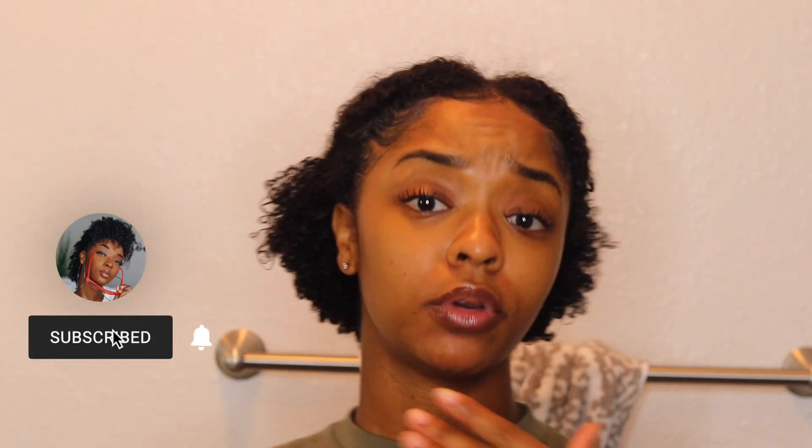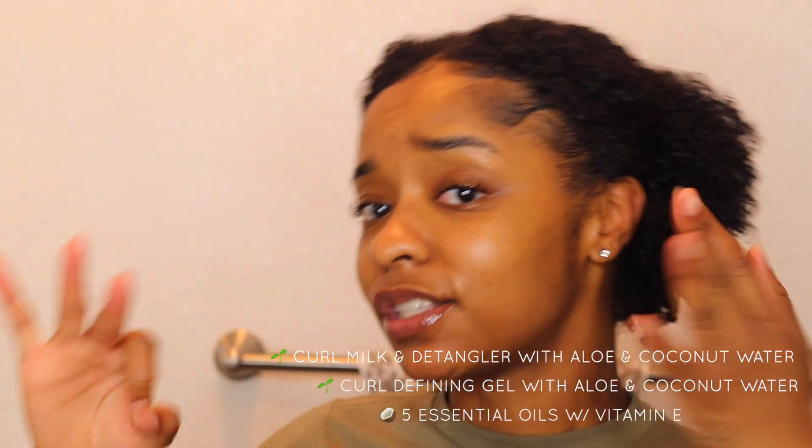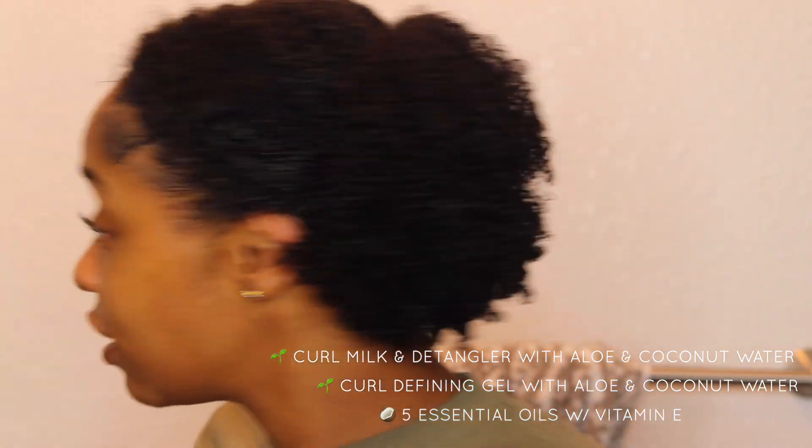What is up, Guess Army? It is your girl Les Latrice and I'm back at you again with another video, and this video is sponsored by African Pride. We are testing the Moisture Miracle collection and today we're using three products to achieve these curls.